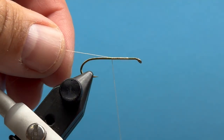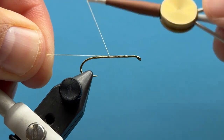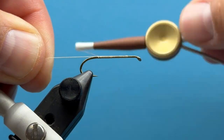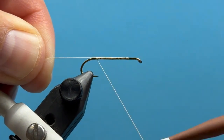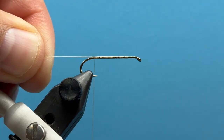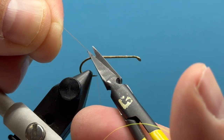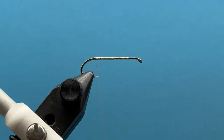Hey everybody, this is Steve with Smitty's Fly Box. Today we are going to tie a Chubby Chernobyl, a really popular summertime fly — a great one to imitate hoppers or stones. It works well after all the stonefly hatches that come through, and when the hoppers start hitting beetles and ants. It's great for a dry dropper, just a really good all-around summer pattern.